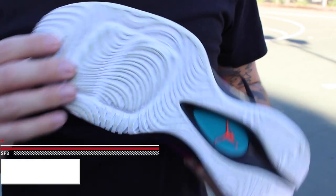Hey, what's up guys, this is Chris from weartesters.com. Today we have the performance review on the Jordan Superfly 3, so let's go ahead and get right into it. Starting with the traction.